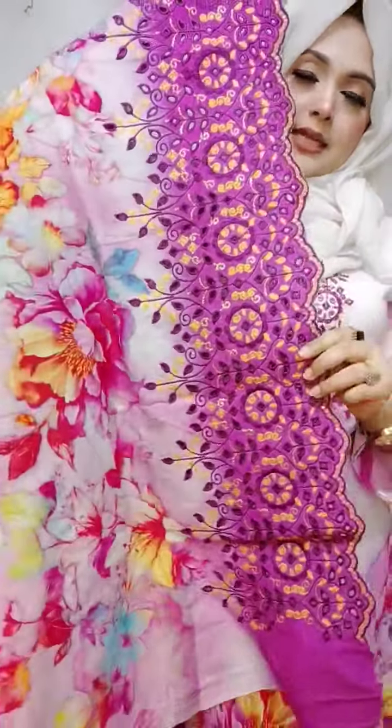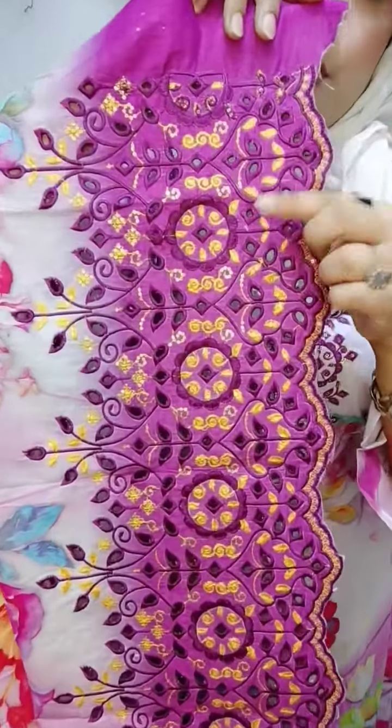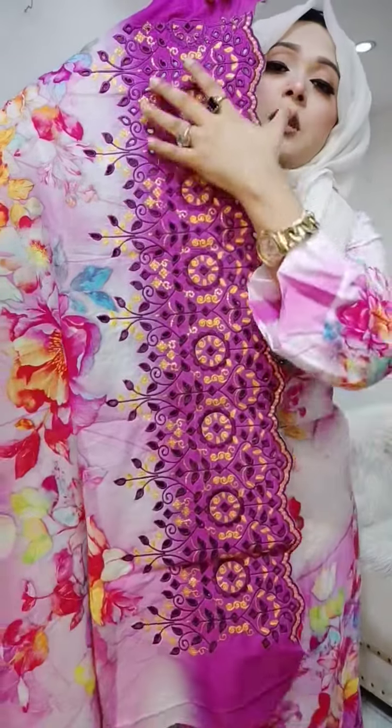This is the last border. This is boring work. This is a laser cut. This is a micro-mini sequencer. This is a deep violet color.